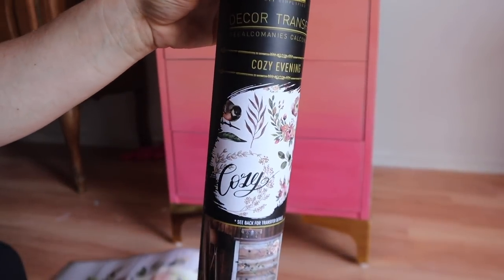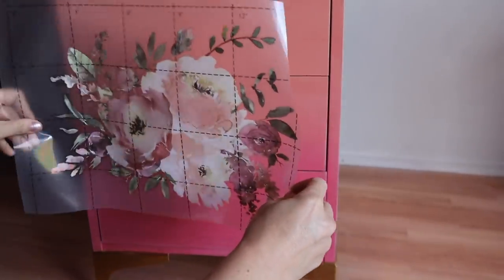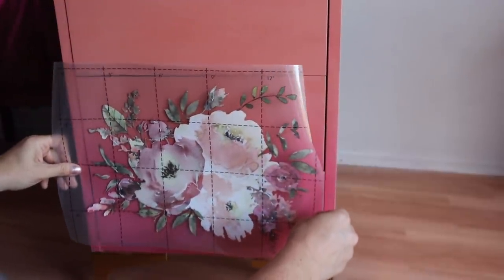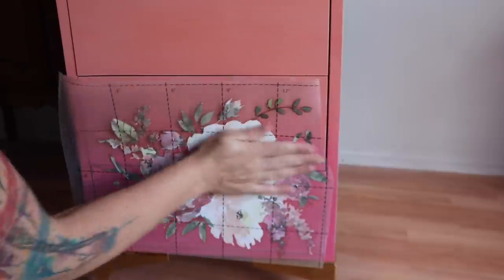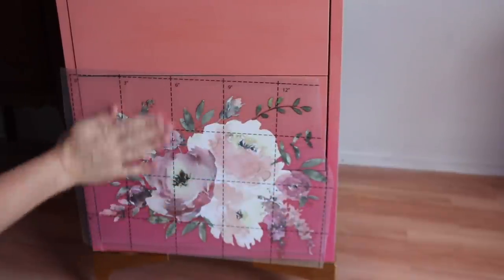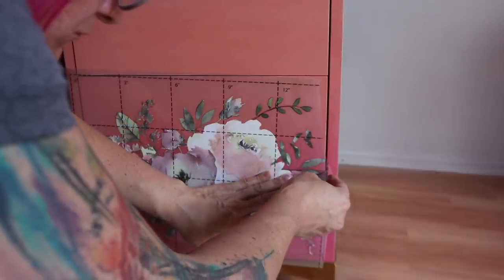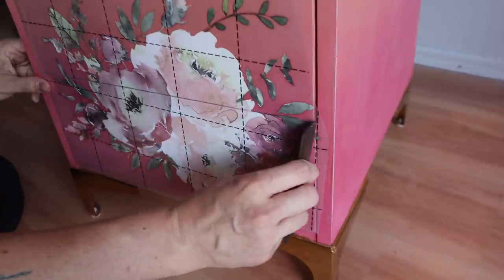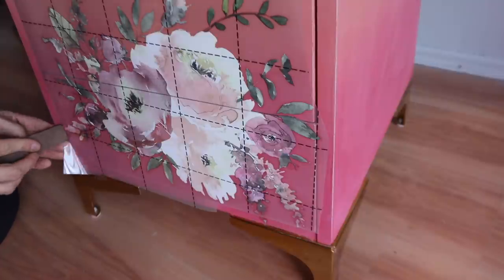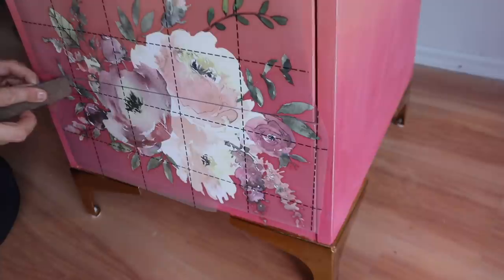I really wanted to add a pop of character, so we're going to use a Cozy Evening Decor Transfer by Redesign with Prima. I cut a piece off and I'm going to put it on the bottom — pulling it away from the protective backing, placing it on the piece where I want it, and burnishing it really well with my hand. Then I'm going to take a razor blade and trim the area in between the two drawers and on the sides of the drawers before burnishing with the burnishing stick, so that once the transfer is applied those drawers will open and close easily. This paint and the transfer both need to be sealed, so we're going to seal everything with the matte sealer by Pure Eco.